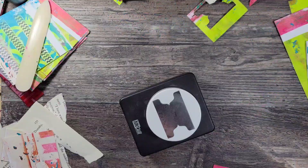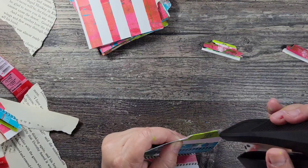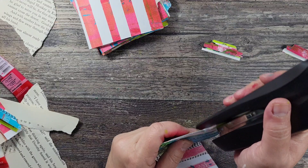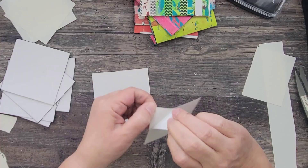Next up, I'm folding those page inserts in half and then I'm going to create some tabs using a tab punch. If you don't have one of these, you can just use a pair of scissors to create some tabs. I'm going to attach the tabs directly onto the pages using a stapler. Then I add some ink to all of the edges and then attach those page inserts using that double tack dry adhesive film.